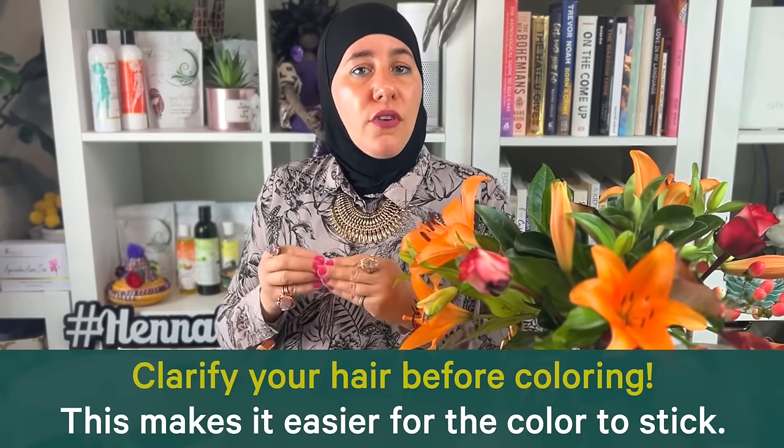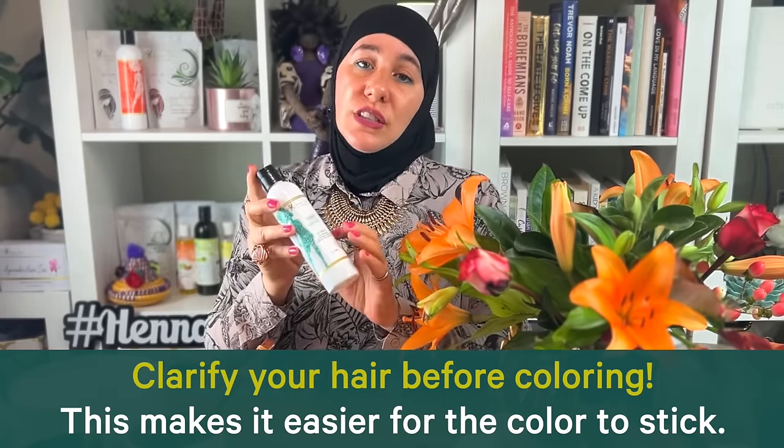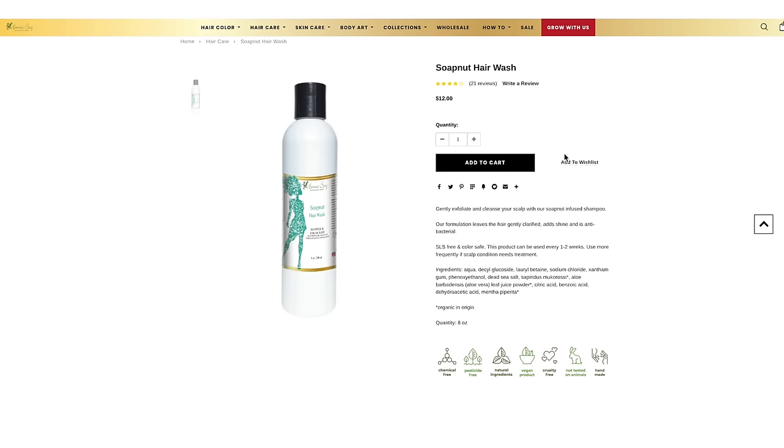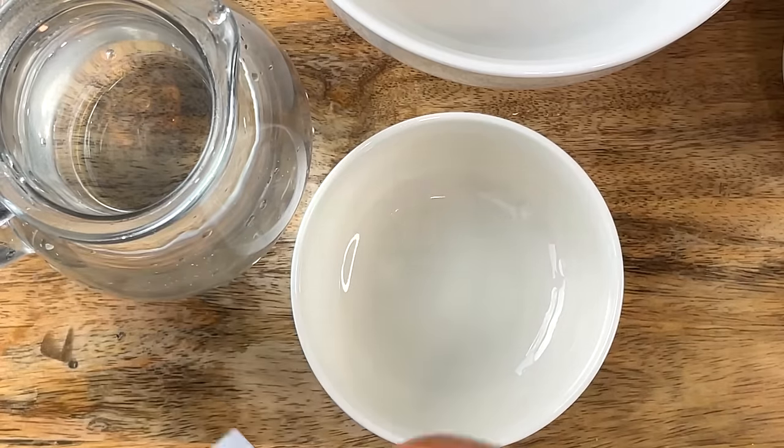Some advice: when you're coloring gray hair and struggling with it, make sure you're clarifying your hair beforehand. Use our soap nut hair wash — it is infused with soap nuts and peppermint. Soap nut acts as a natural clarifier, perfect to open everything up, and the peppermint helps the hair receive color so much better, especially those tough stubborn grays.